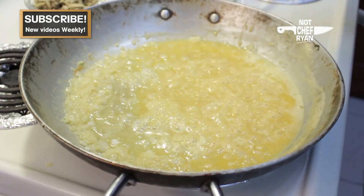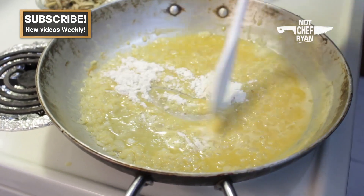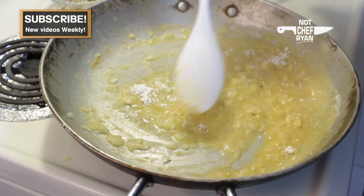We're going to add one tablespoon of flour to this and give that a stir, stirring it around until this becomes kind of pasty.